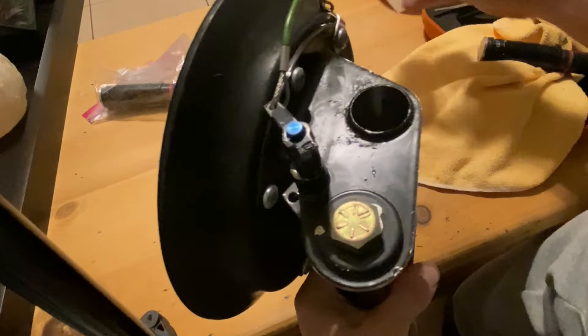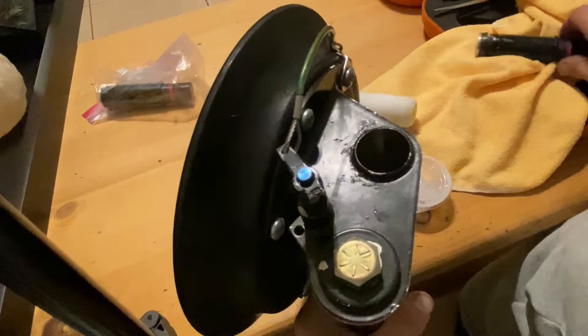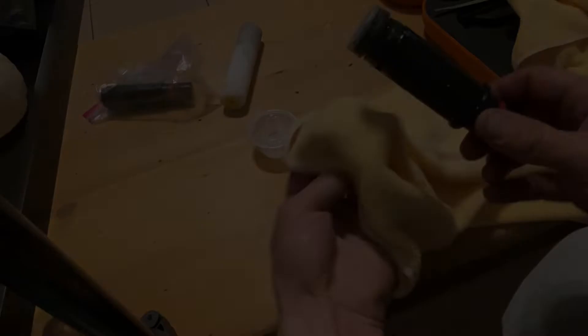Slide a bunch of this lube in there. Really glob it up — they send you a bunch, so use all of it. A bunch is going to squirt out and you'll have to clean it up anyway, but you're going to coat the inside and coat your plunger. I still have to clean off that old one. Coat both of those. Use all the lubricant you can. Slide it in there, then we'll check it and make sure it holds for a good while.